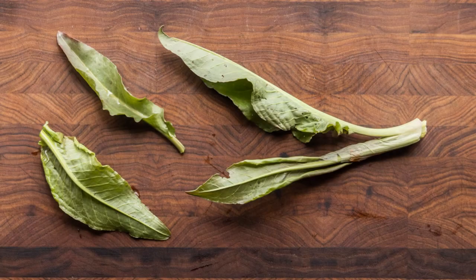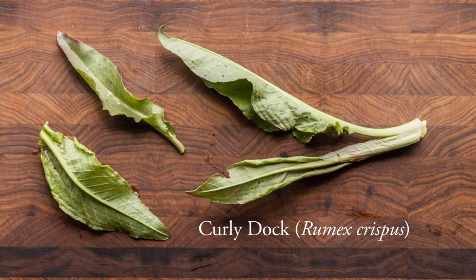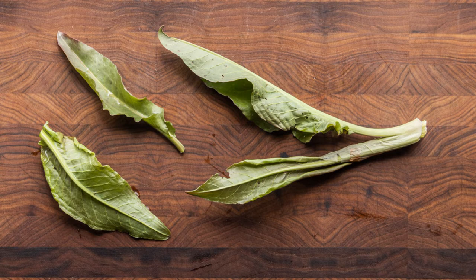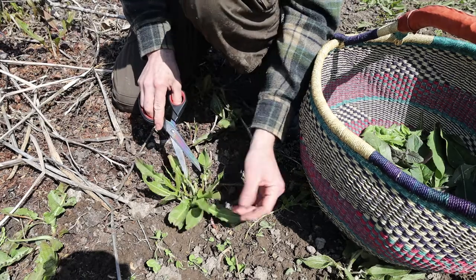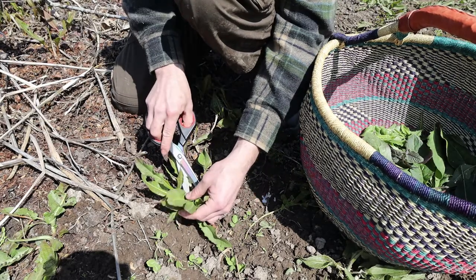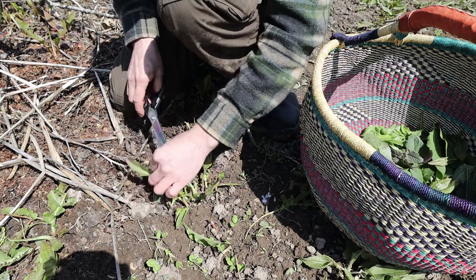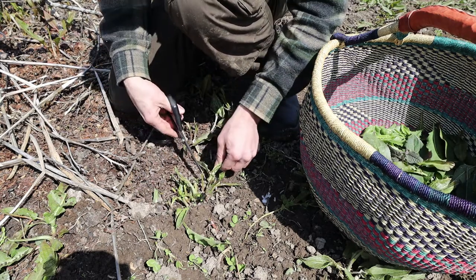Next is Dock — Curly Dock, Rumex crispus. This is related to sorrel, so it's going to have a little bit of a sour or tart flavor. I'm not going to grab a ton of these, but they do make a nice addition, especially to blends of greens, or they can be a really good soup green too. They're traditional in the Mediterranean, and especially in Armenia I think is where they're known the most, where they take the plants when they get taller and actually braid them together before they dry them.